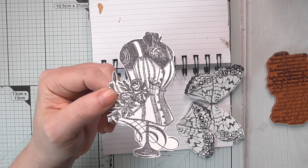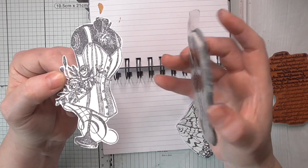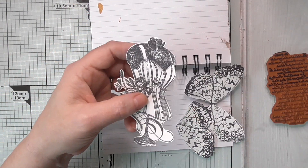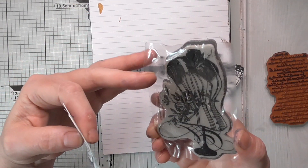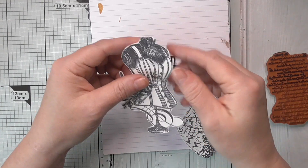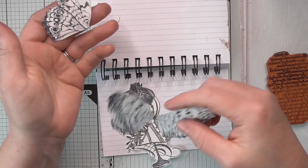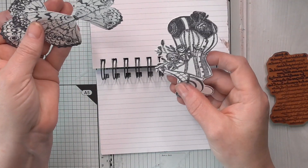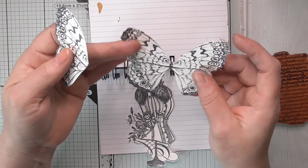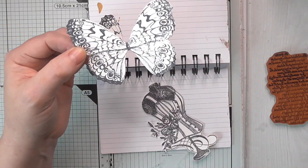The stamp is absolutely horrendous to use - it's going to get flung in the 'this stamp is rubbish' box. It's awful, horrible to use, but it does stamp a lovely image. It's just a weird stamp - it doesn't stick onto anything, you can't peel it off, and it's not lined up. Anyway, I've stamped these onto mixed media paper and I've not decided if I'm colouring them with pens or watercolours.